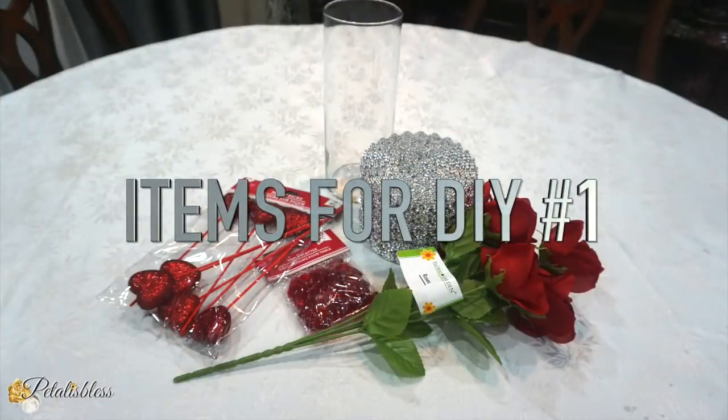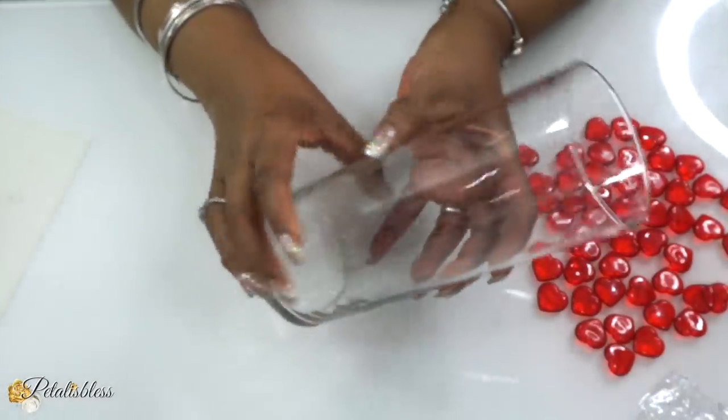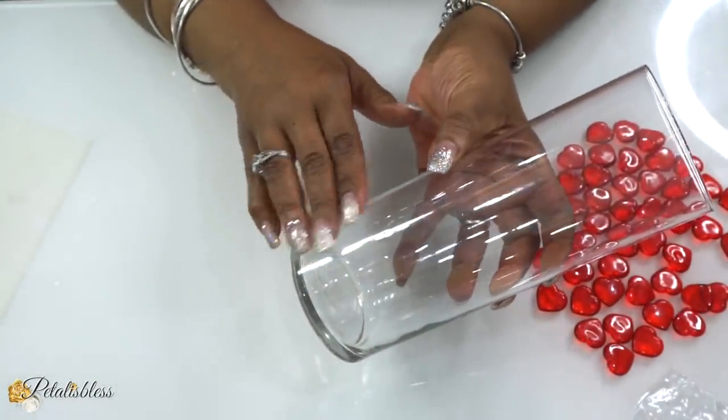Okay, these are the items for today's DIY and everything will be listed down below. All right everyone, let's get started. We have this vase here from the Dollar Tree.